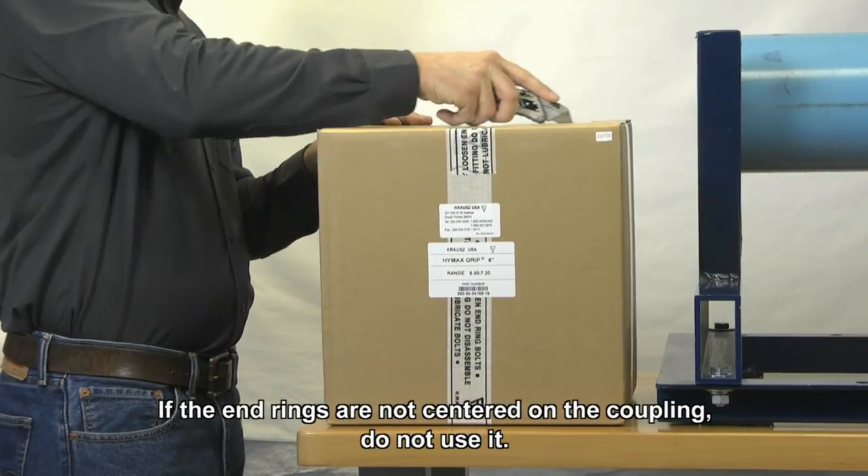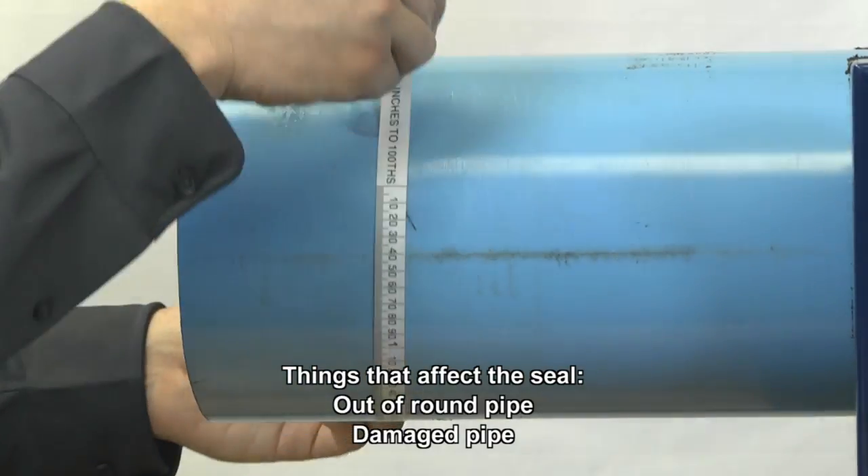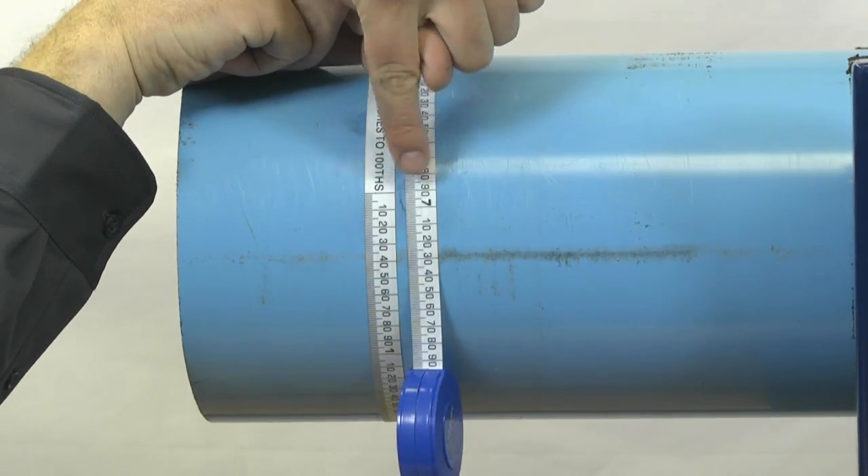Remove the coupling from the packaging and inspect. Measure the pipe's outer diameter to ensure you choose the right size HiMax Grip. Measure twice to ensure proper size.